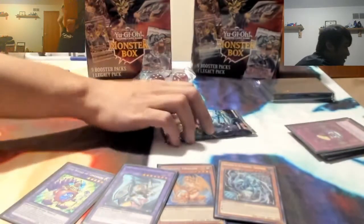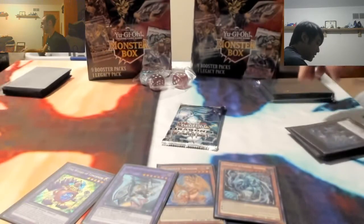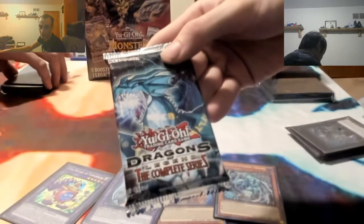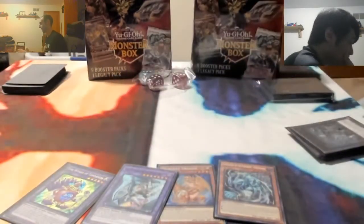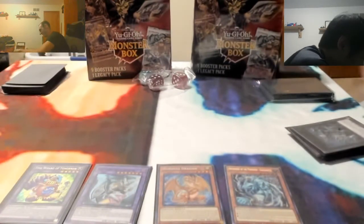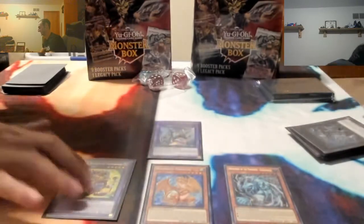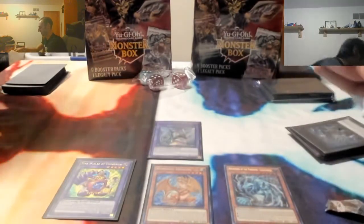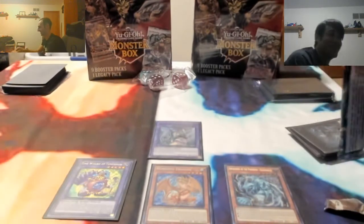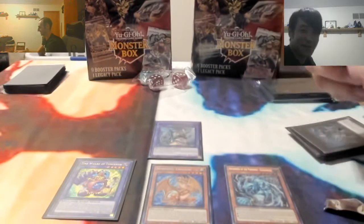Alright, last pack of the Dragons set. Is it me or you? It's you - because I opened one more than you did. Here we go guys, the last pack here. What are we going to get? Kaiba! The heart of the cards, get something good. So if we can get another Dark Magician Girl Dragon Knight so I can trade for one - I want that card. Hopefully it's the green one.